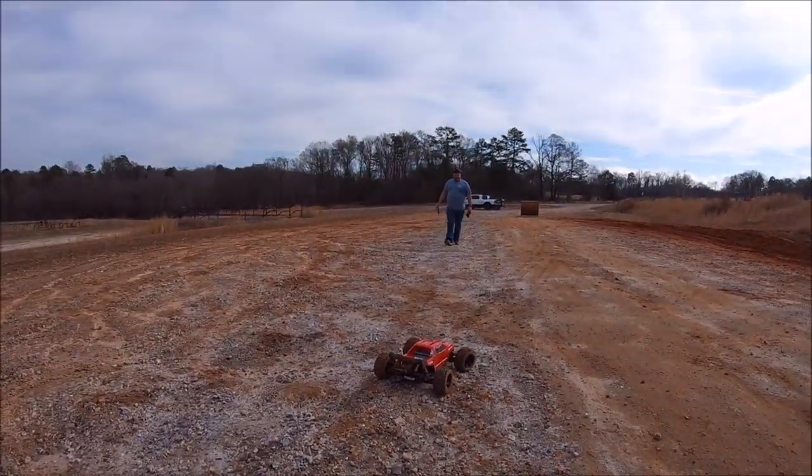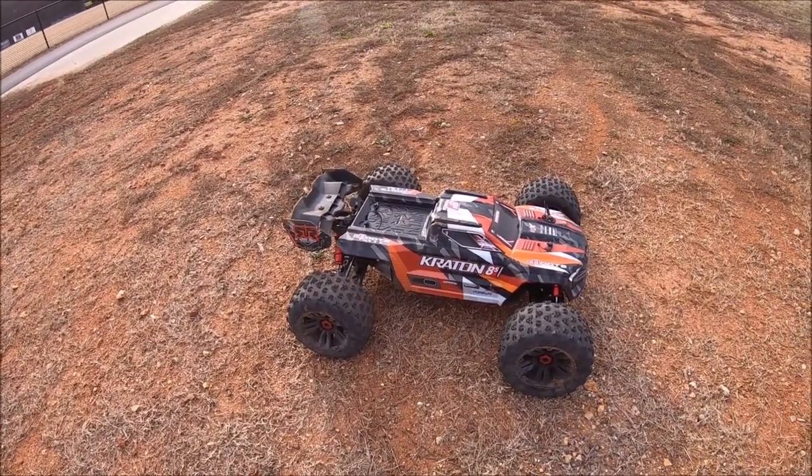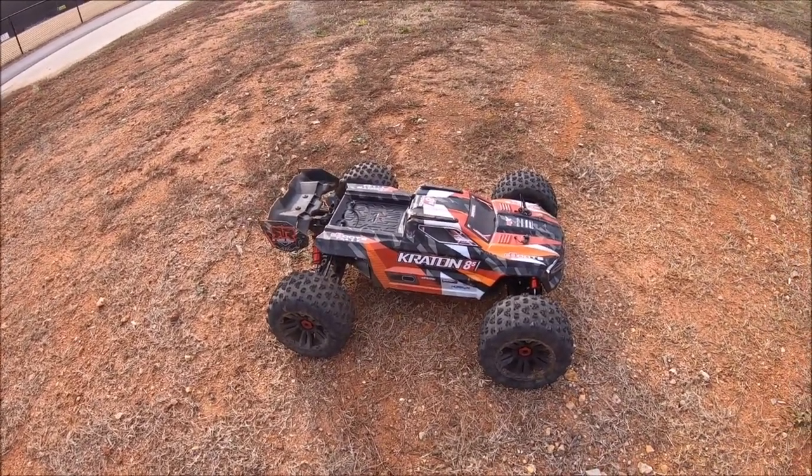The bad thing is, you were good if you didn't hit the bridge. Alright guys, got the 8S Crayon out now. This is the first time I've had it here at this park, so I'm going to do a couple of sends off the top of that hill and see if she can take it. This thing's a beast!